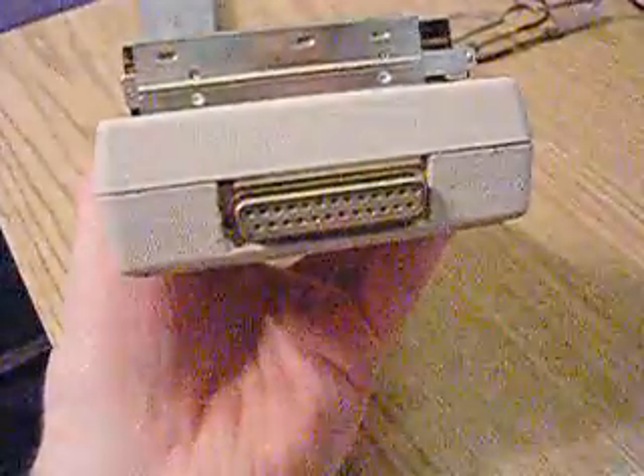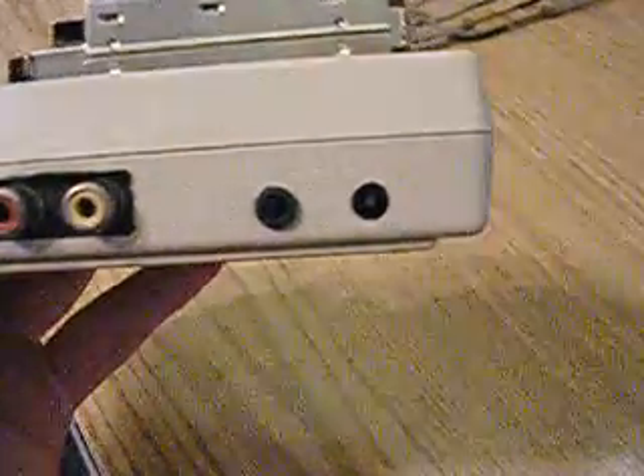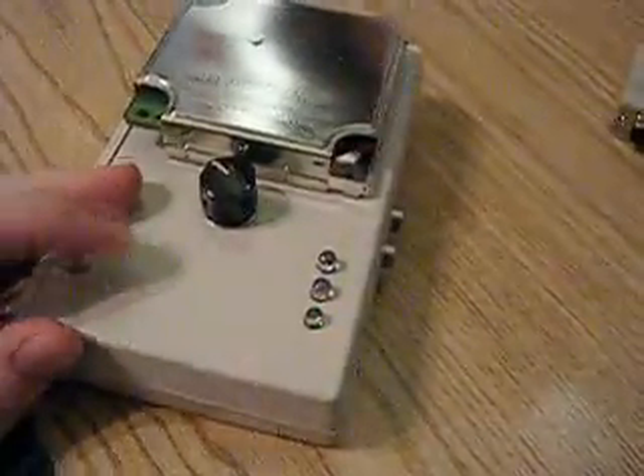You can interface it with your computer using a parallel port. I installed RCA adapters on there, a headphone adapter, and a power port. I also got a volume knob, read-write LEDs, a power LED — a blue power LED.